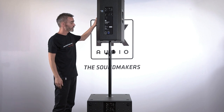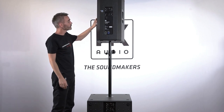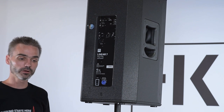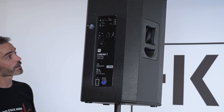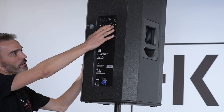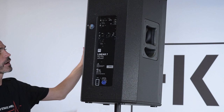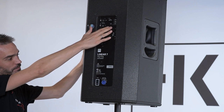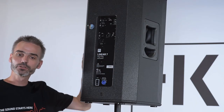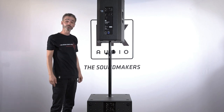As you can see, we have professional PowerCon and EtherCon connectors. We have integrated network technology so that we can control our entire setup with a network cable. In addition, we have integrated presets which we can control via network cable or directly at the box. And last but not least, we have this DSP out which allows me to also connect a non-network DSP box to my DSP network Linear 7 system.